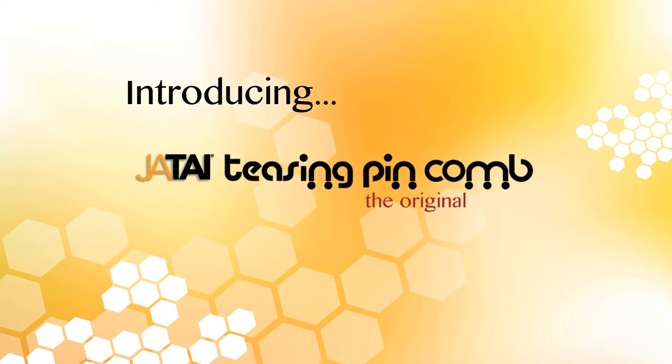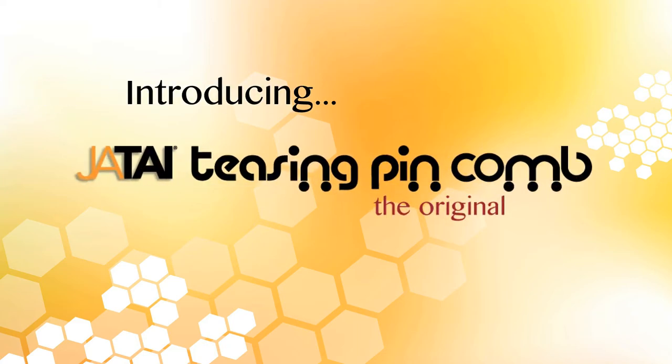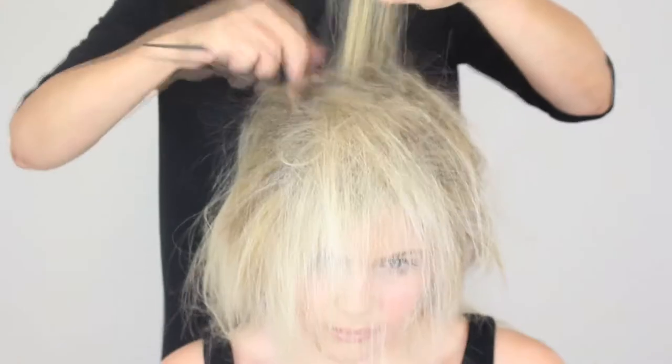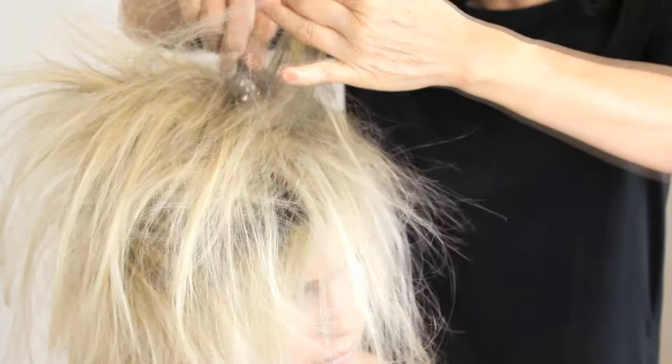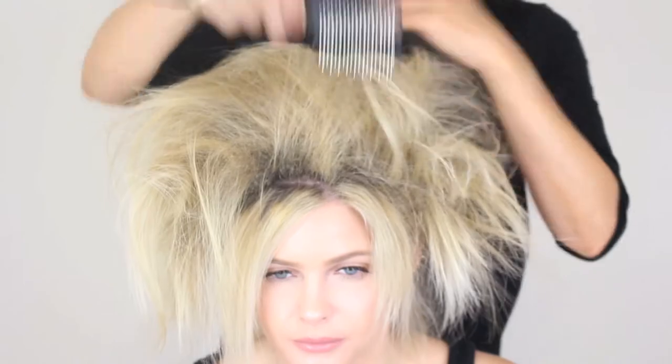Introducing the Jatai Teasing Pin Comb, the original pin comb. With one comb come volumes of possibilities. The Jatai Teasing Pin Comb is perfect for teasing, backcombing and detangling, and here's why it's better than any teasing brush or pin comb on the market.